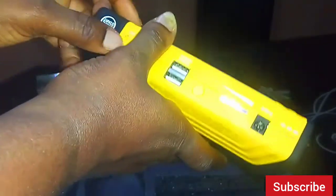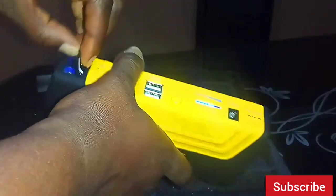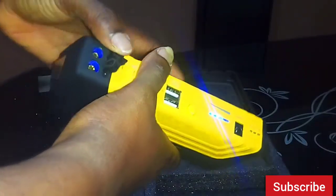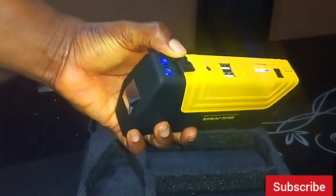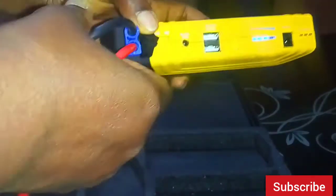This compartment here is where the jump starter cable is supposed to be plugged in. It has two ports there, and you plug it in and then connect it to the terminal of your car.